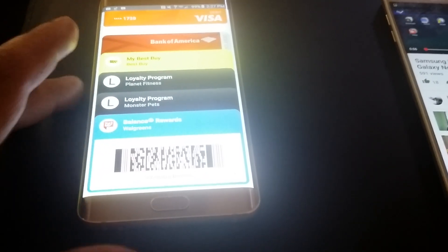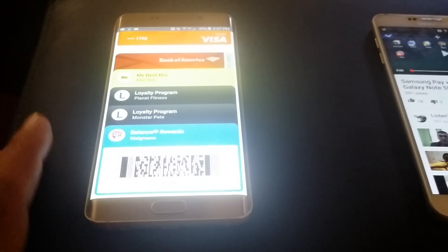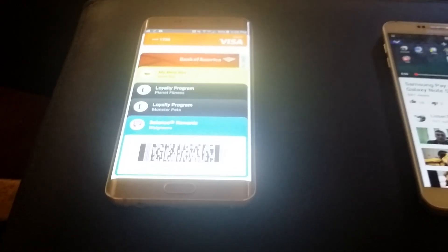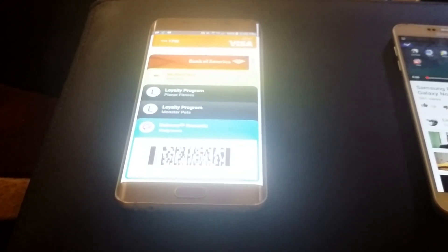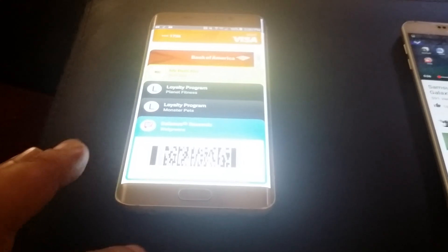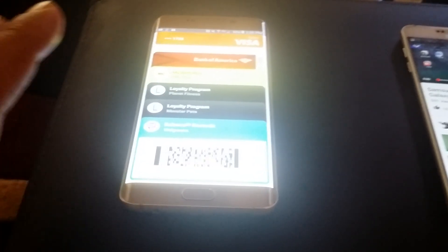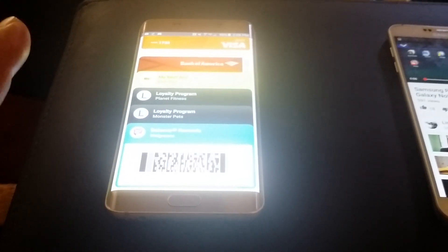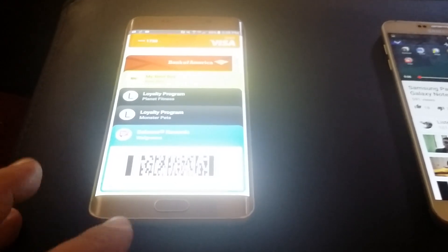The only problem with Android Pay is if a store doesn't have NFC or doesn't accept Apple Pay or Android Pay, it doesn't work. Until every location changes up their system, it's not going to work everywhere. With Samsung Pay it works at maybe 70 to 90% of locations.